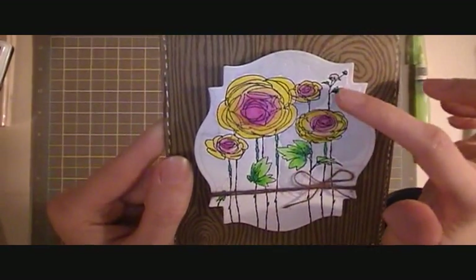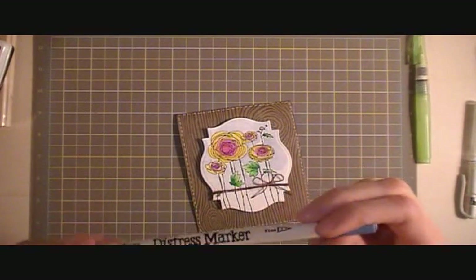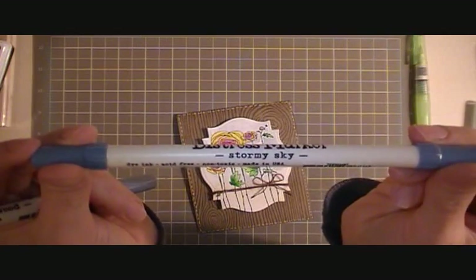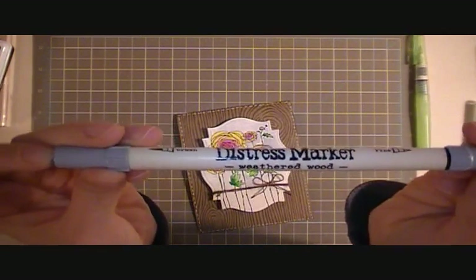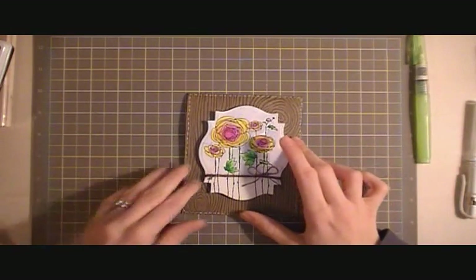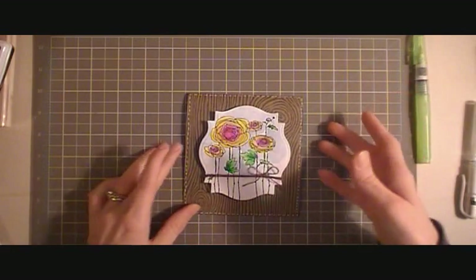I used some distress inks for the background — Stormy Sky and then Weathered Wood. I just really love how it had such bright colors from the flowers and then like a slated blue around them.